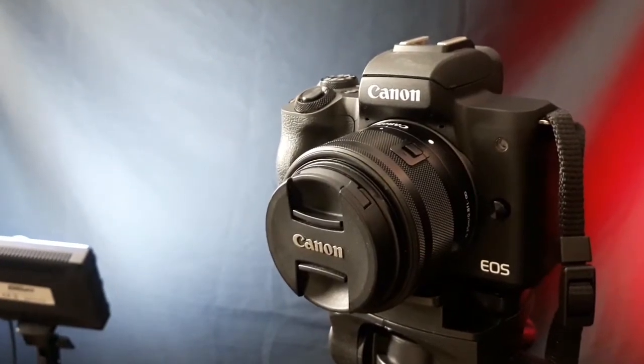One reason I love this camera is it has a really awesome flip-up screen, which is really handy when you're filming yourself. I also love the kit lens that comes with it — it's a 15-45mm — and it's a great lens, the same one I use with my Canon M50. The video quality is just the same; it takes absolutely incredible video.